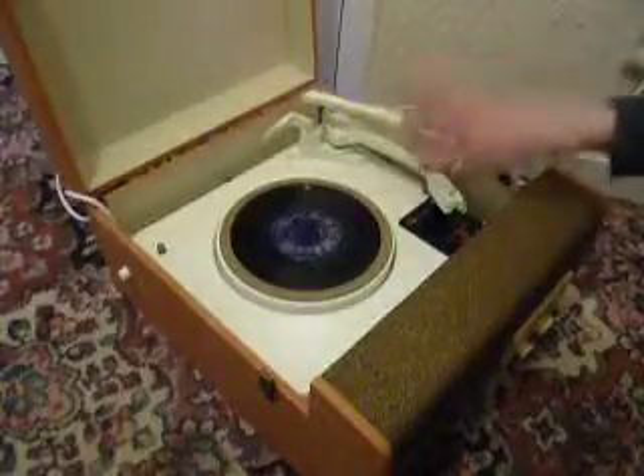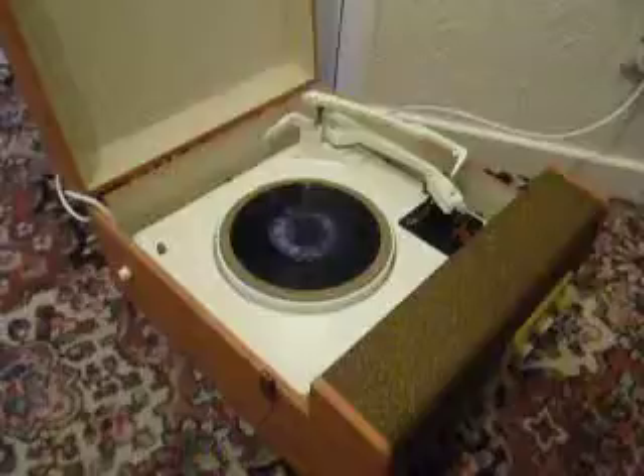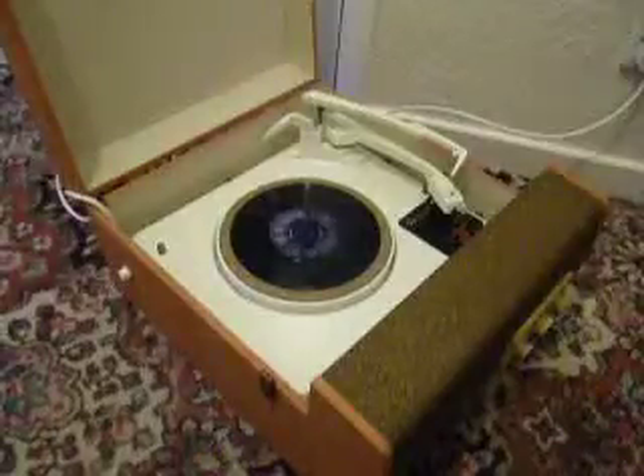If you leave it playing with the stacker bar left in the upright position like so, that will trigger the repeat function, which is for 12-inch records only, and it will replay the same album over again automatically.